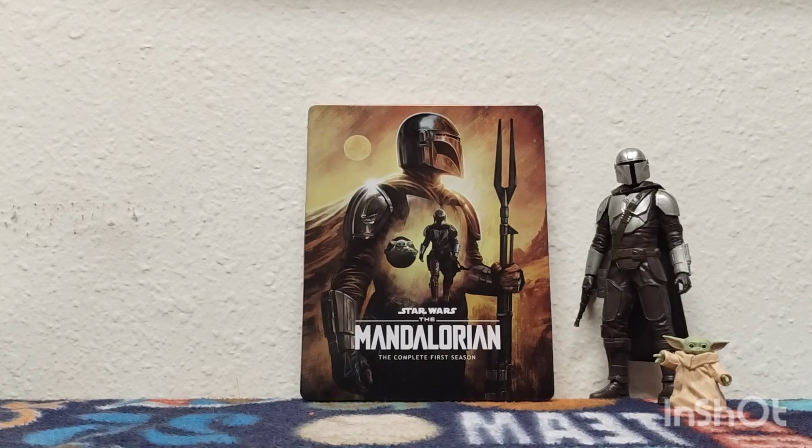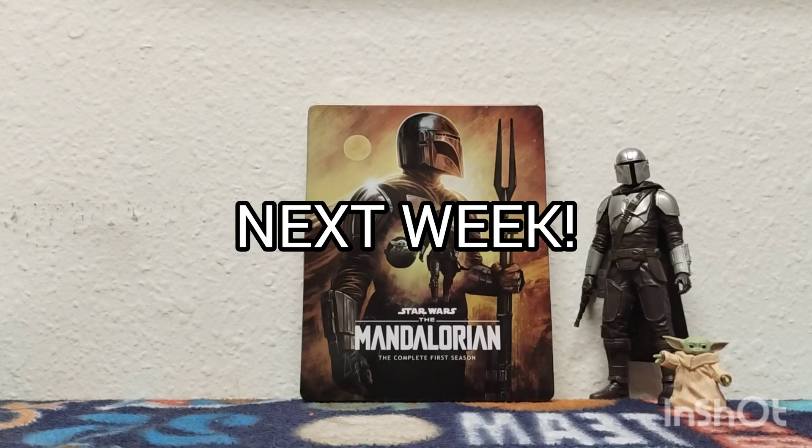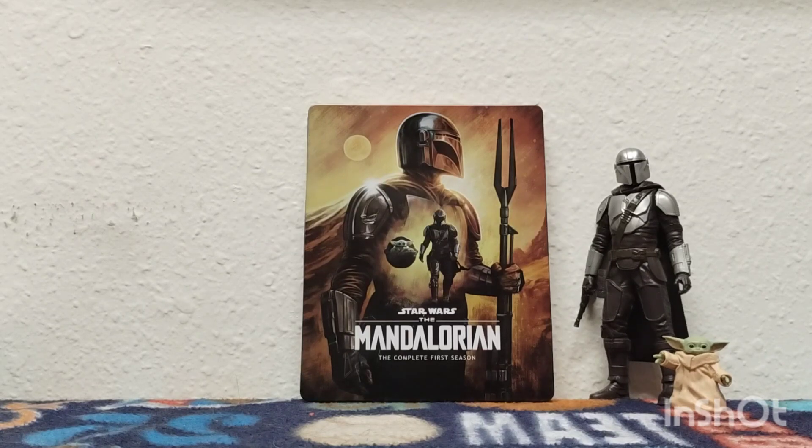Luckily I went to another Walmart. I needed to pick up a few things, but when I saw both of the seasons on the shelves — there were like three left each — I'm like, you know what, I know I have to get the first season first. I know I've always preached about wanting to get them both at the same time. I technically still am, guys. Stay tuned for next week — I'll be getting the second season, so don't worry.